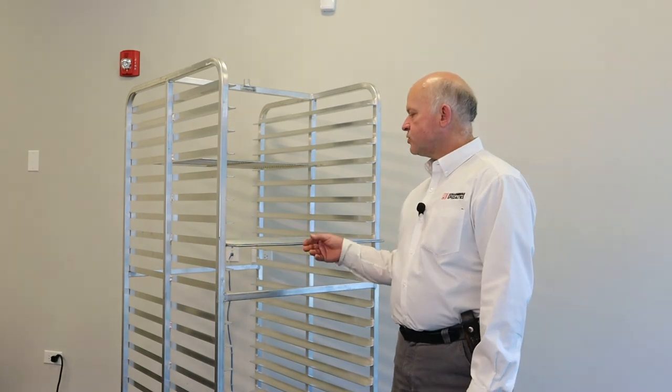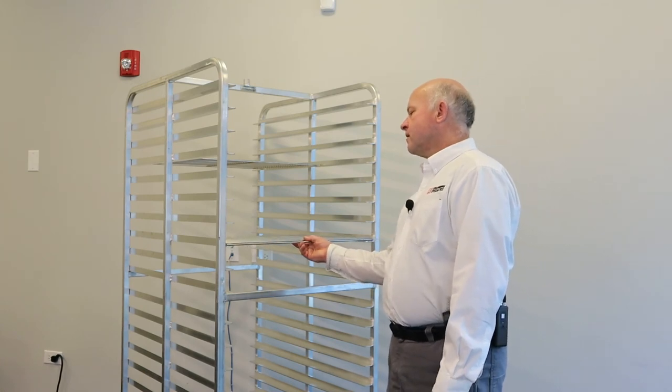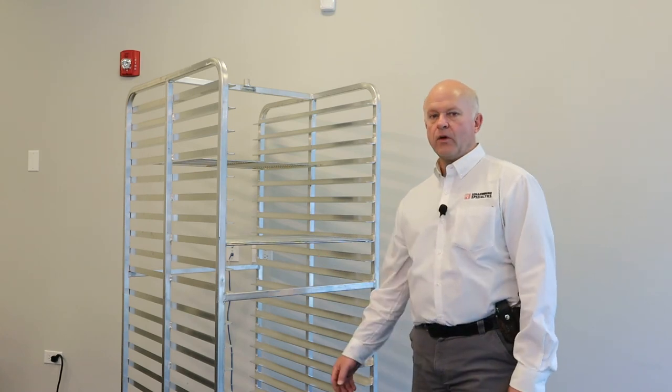Custom-made cooling racks come in any size and shape depending on the application and product needing cooling. Cooling racks can be adapted from existing sheet pan racks, like this one here behind me, where we've just taken an 18x26 wire grid and placed it on a regular bakery pan rack. This grid is the same size as a sheet pan, therefore allowing your typical aluminum pan rack to become a cooling rack. So if you're doing any process that requires the cooling of a product, consider a dedicated cooling rack to assist in the process. Thank you.